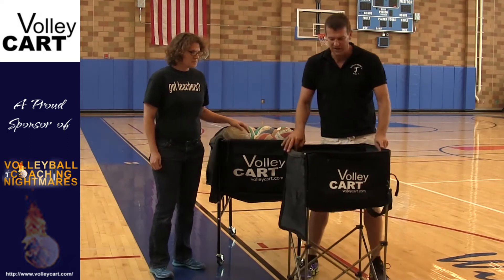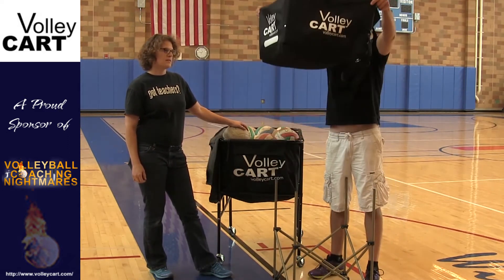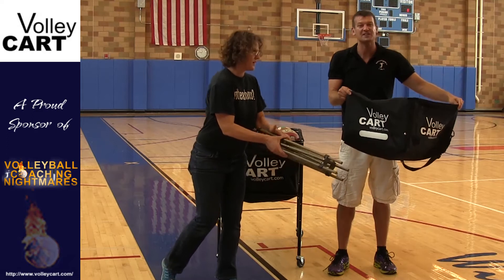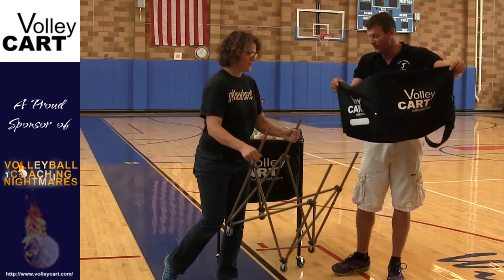What's really amazing about this thing is you literally put the balls in, zip it up, and then it comes off. And then you take that and it connects to the cart, which is just awesome. So thank you Volley Cart for this cart.